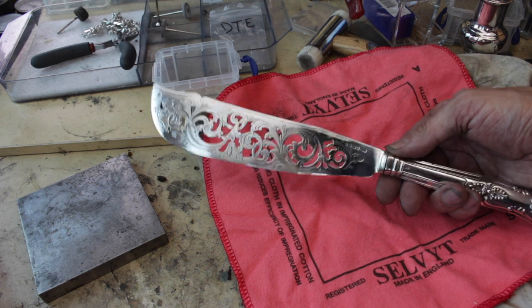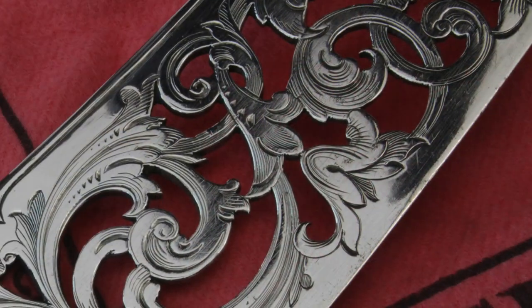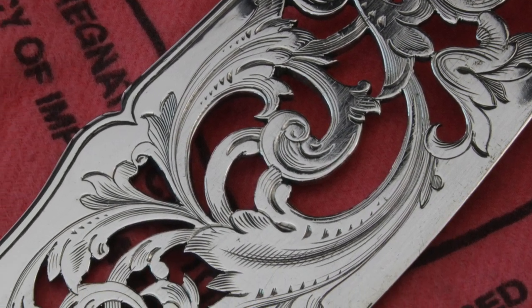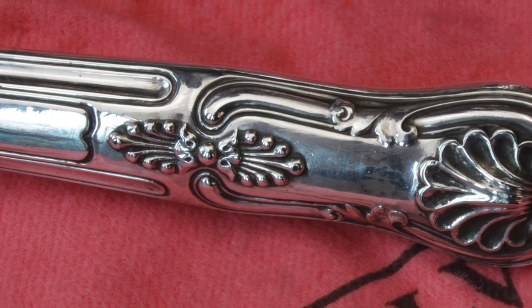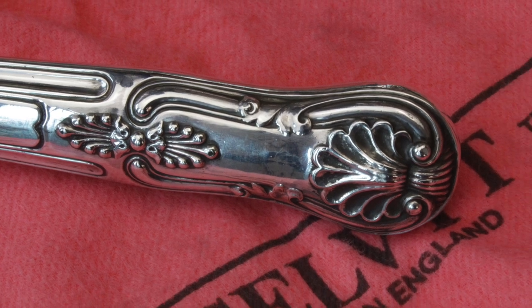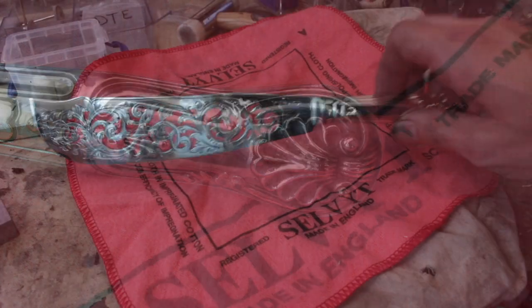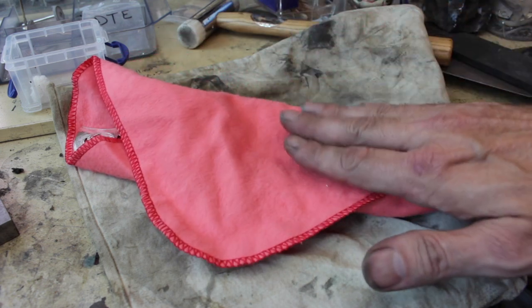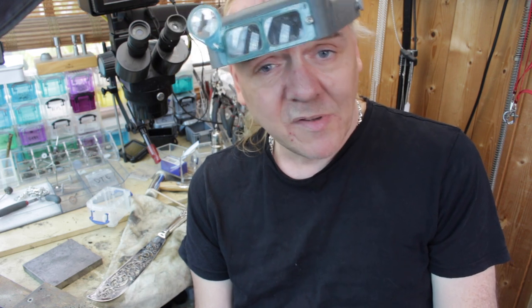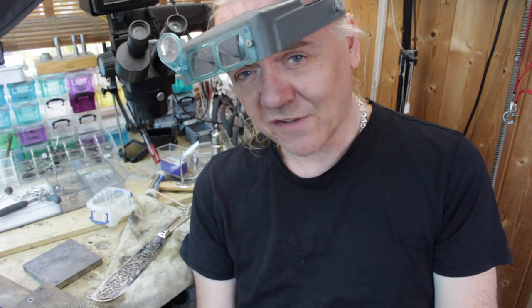There we go — nicely polished up, as straight as I can get it, as lined up as I can get it. I've still retained the patina in the detail of the engraving, and of course retained the all-important hallmarks, so it still looks like the antique piece it is — over a hundred years old. But it looks nice, and I hope you'll agree it will look stunning in anyone's silver display cabinet. If you found that useful, please like, subscribe, and check out the rest of my channel for silver jewellery and tool reviews. I've been Dave Wilson, thanks for watching!